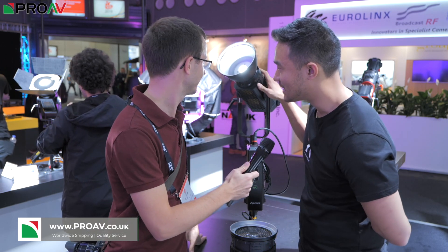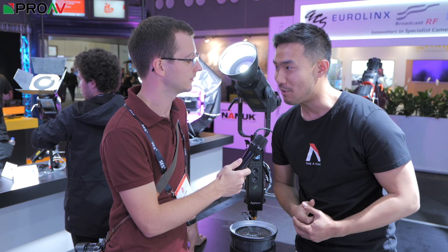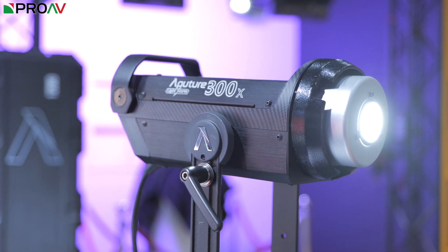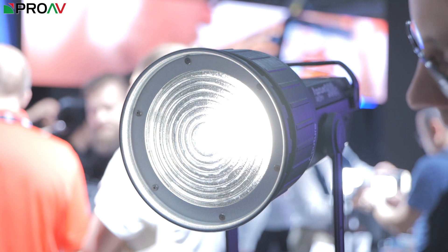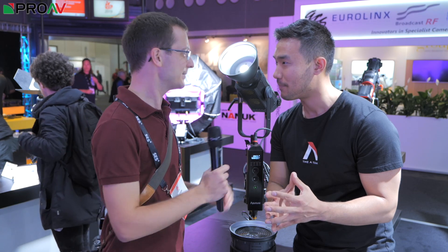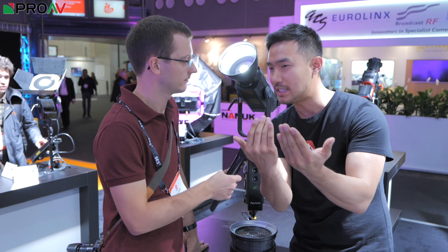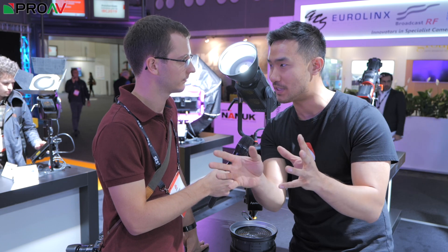Yes indeed, the 300X. So X stands for crossfade — this is X like the Amaran MX, our bi-colour version of the M-Series. This is really something that we've been asked for for a long time now. People want a point source light that's bi-colour. Sounds simple in theory, but bi-colour really is just dimming between two different types of LEDs — between daylight and tungsten.